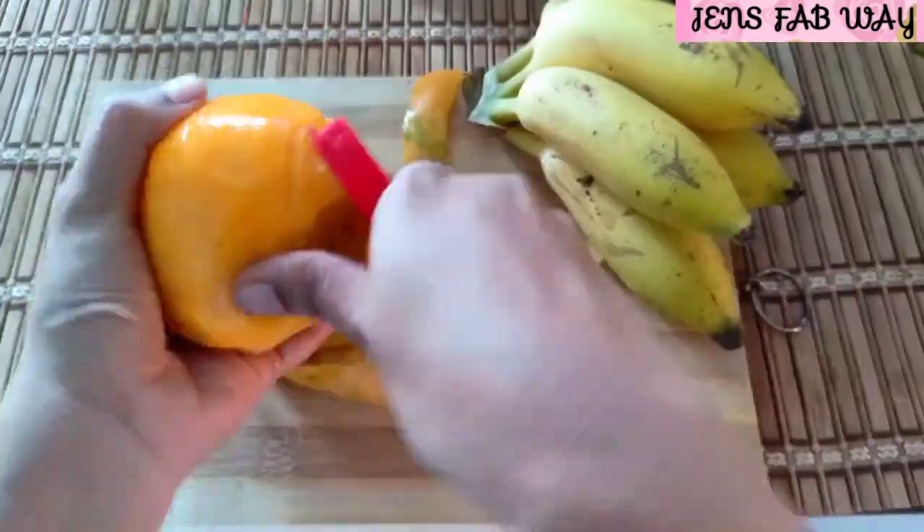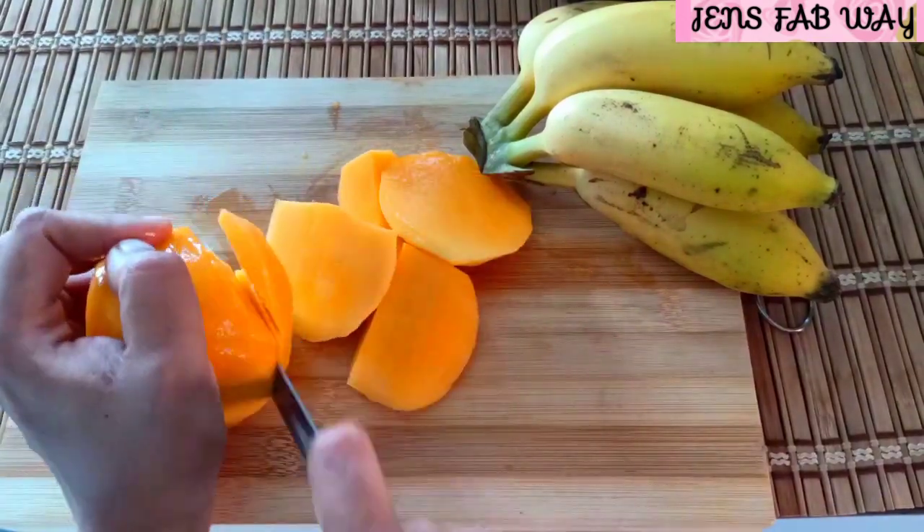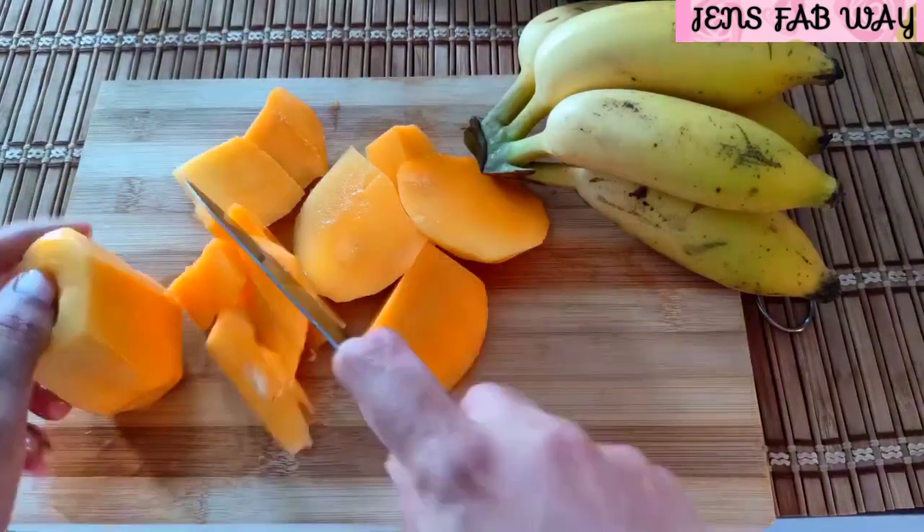Take a peel out of the skin. Now we can cut into small pieces. We will cut a small piece and take it into a mix jar.